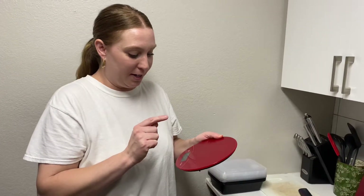I'm going to measure my bowls out now, so I'll show you how we do that.